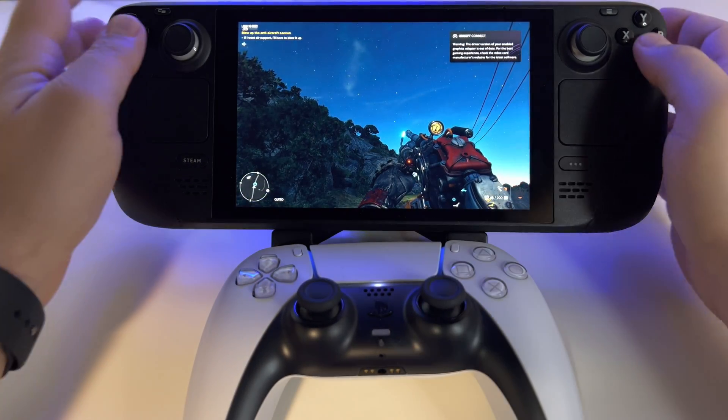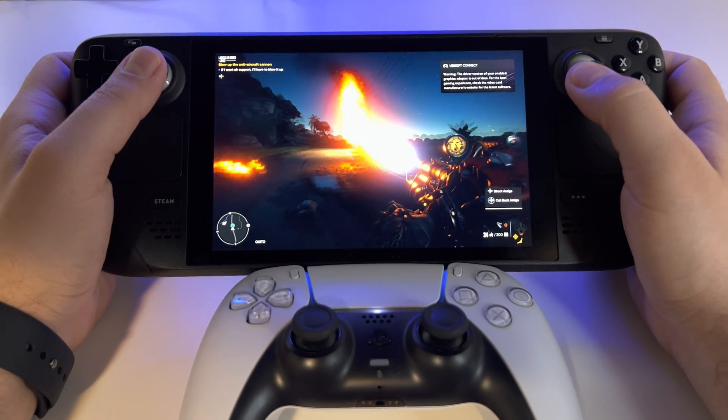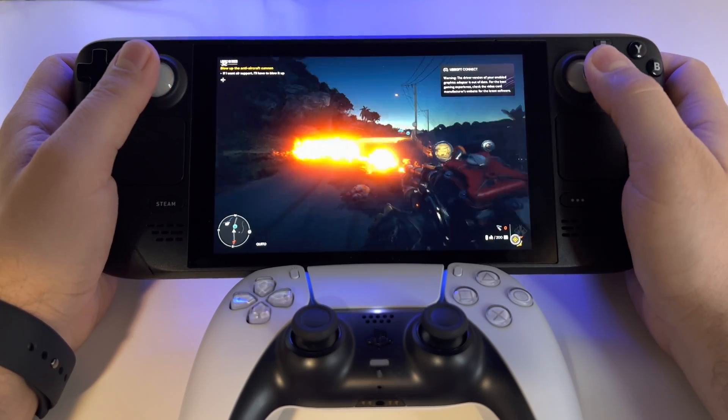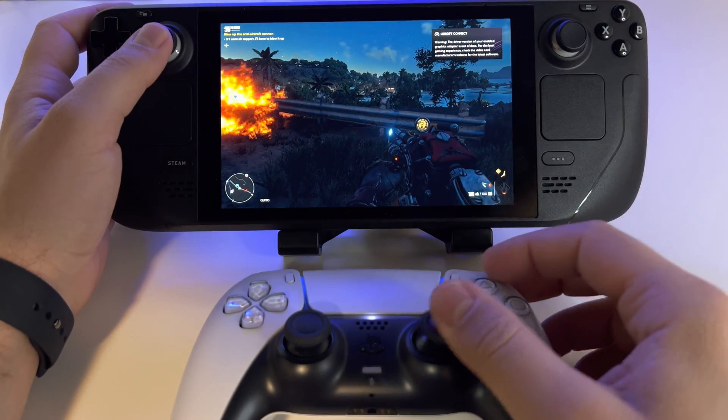It's working very nicely. But you don't have adaptive triggers — you cannot activate them, not in the game and not in the general settings.